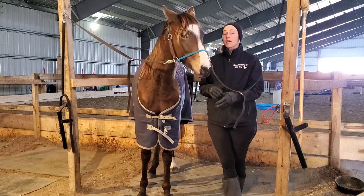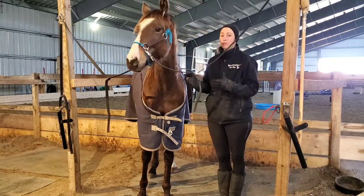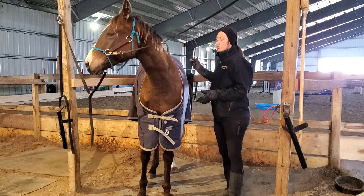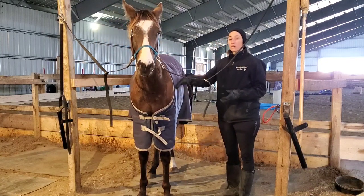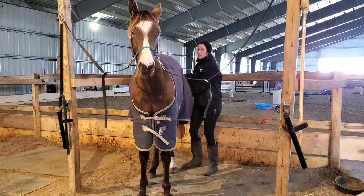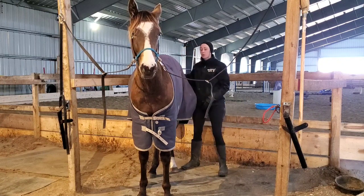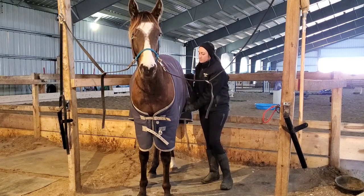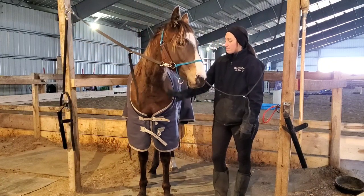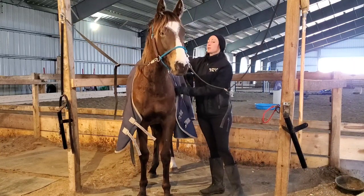So we talked about different types of blankets, the weights, and being careful to choose a blanket that won't cause your horse to shiver or sweat. Now we're going to go over taking blankets off and on. In general, you take a blanket off starting from the back working to the front, and when you put it on you go vice versa. The reason is that if something were to happen and your horse were to spook or get loose, you don't want the blanket attached only by the leg straps around the body, as that causes a safety issue.